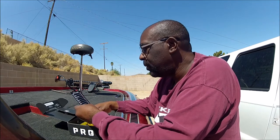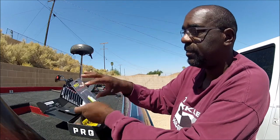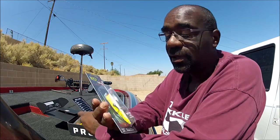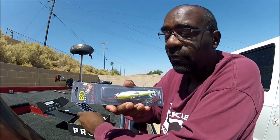Then we have a Boy Ducket Topwater. Take a good look at it. I like this color — I really like this color. I like this particular type of bait. It reminds me of another type of bait out there. It's a BDT 105 half ounce topwater.